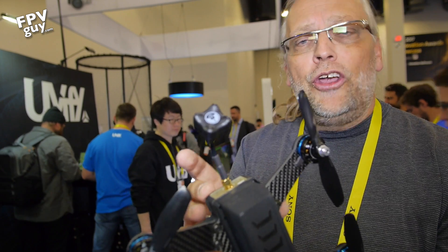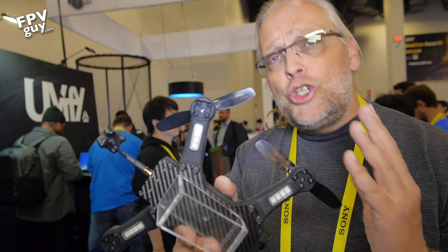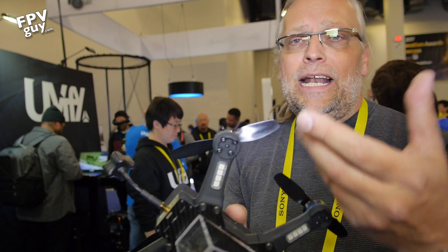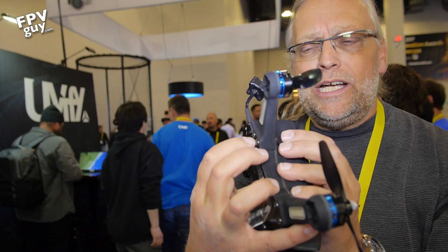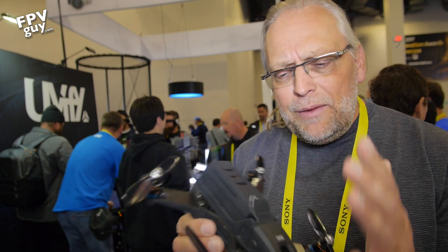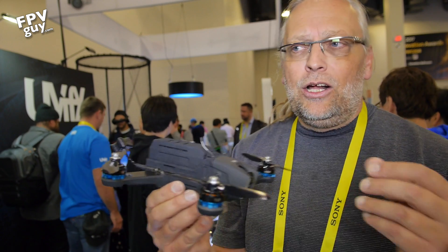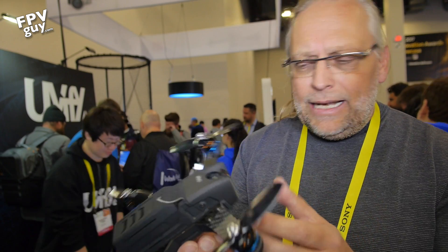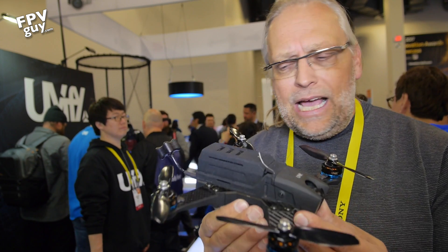The arms come in two shapes — right-hand turn and left-hand turn. They're really easy to replace: you literally just pop off four screws and pop the arm off if you damage anything, then pop a fresh arm on. It's very modular — it's meant for racing, meant for what you need to do to crash and get right back up and race again.